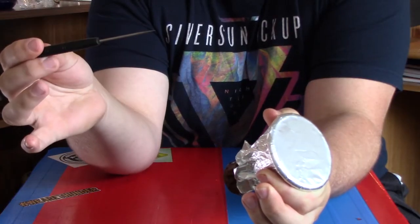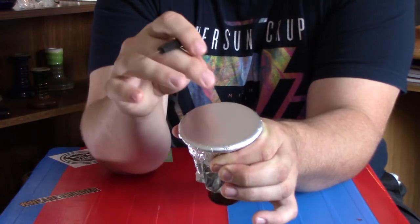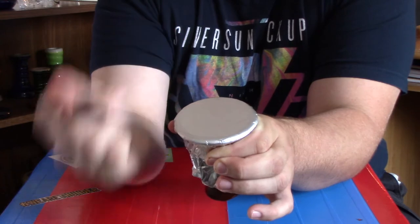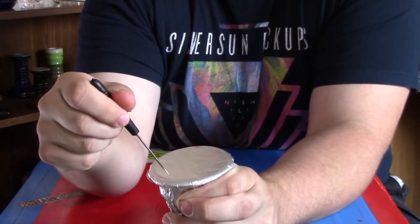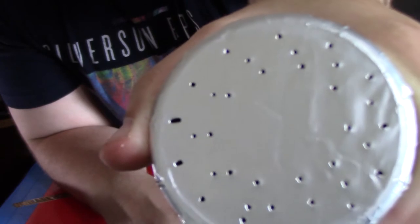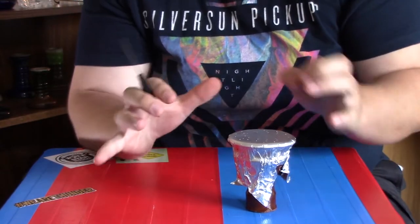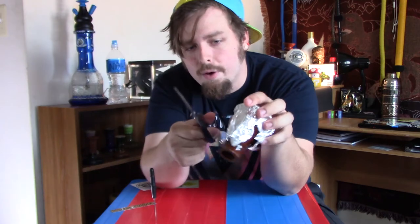Last but not least, we're going to take our foil poker and poke a three-ring hole pattern around the bowl, starting from the outside of the rim and working our way in. We're going to leave the center of the bowl basically untouched because right underneath that is that pseudo-spire we made with our pinky finger and we don't want to draw air directly into that. We want most of our air to pass through the tobacco so we get maximum flavor and cloud output. As I say in most of my hole-poking segments, the hole pattern doesn't matter so much — what we're mainly looking for is airflow.